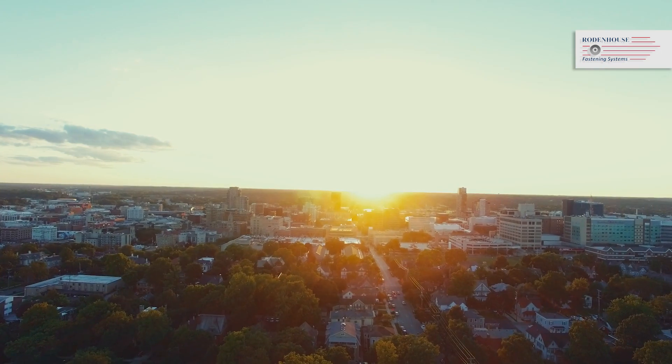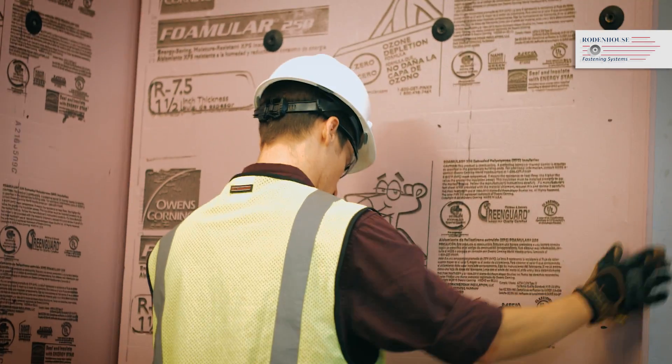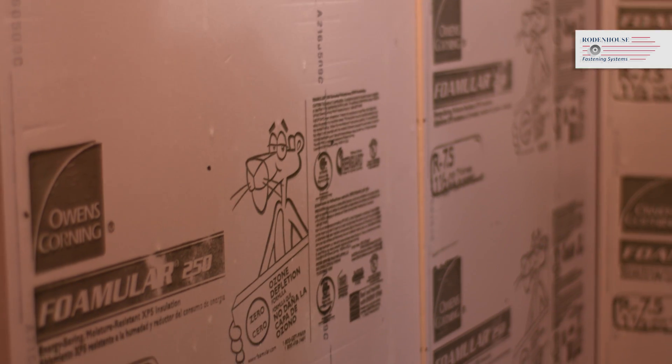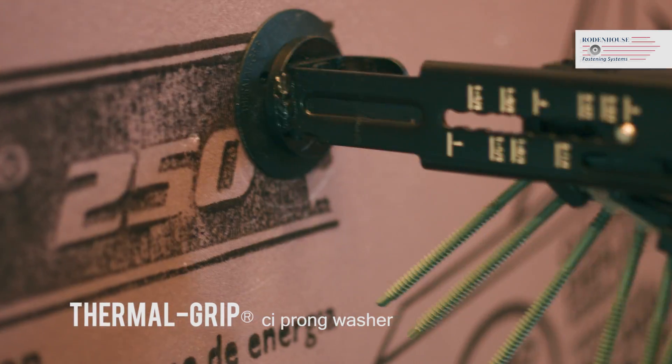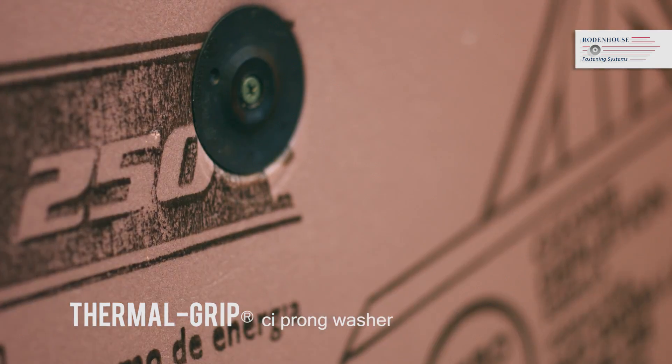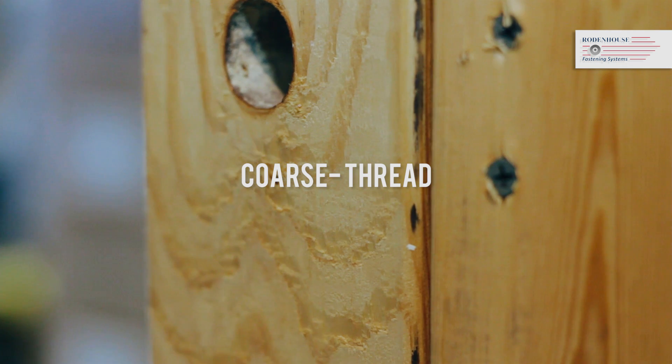Today I want to talk to you about our fastening systems that are used to attach Owens Corning Fomular extruded polystyrene, or XPS, insulation. We have some great fastening solutions that include our Thermal Grip CI prong washers, which can be used with Grip Deck ceramic coated screws — either self-drilling for steel studs or coarse thread for wood studs.